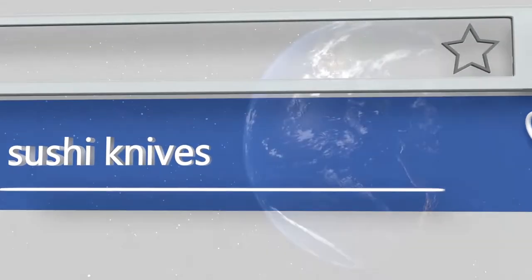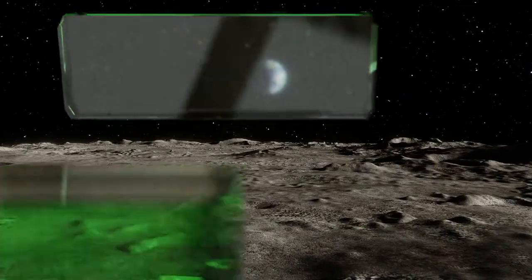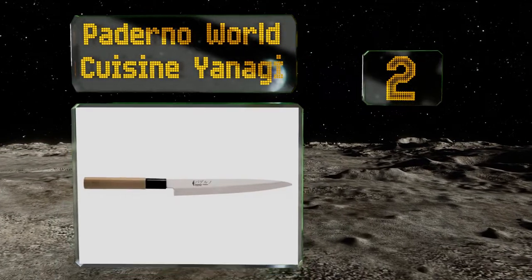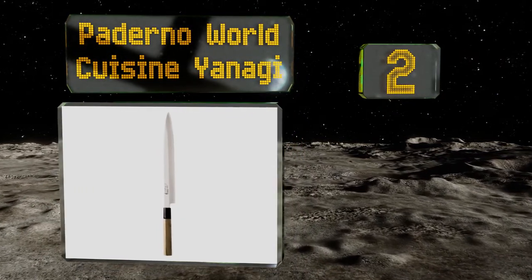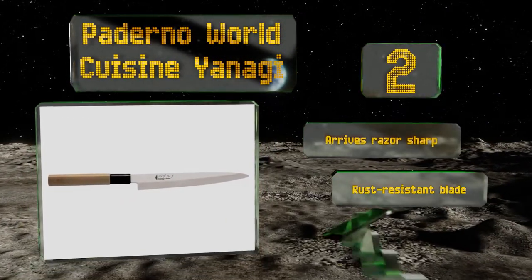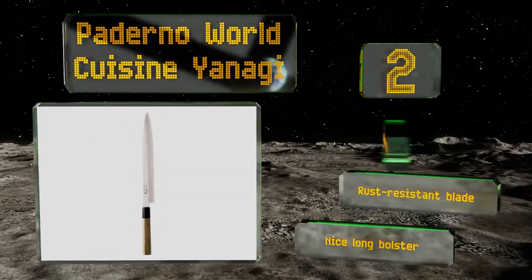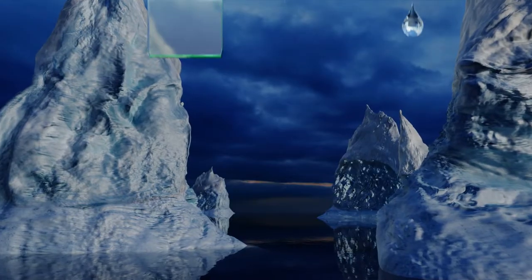At number two, the Paderno World Cuisine Yanagi comes in four sizes ranging from 8.38 to 13 inches, which means there's one well suited to every task and chef. Its wooden handle naturally provides a good measure of slip resistance for those times you work with wet hands. It arrives razor sharp with a rust-resistant blade and a nice long bolster.